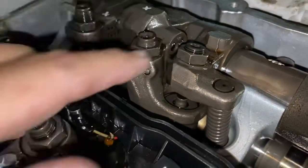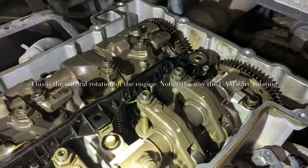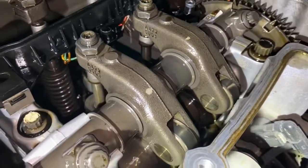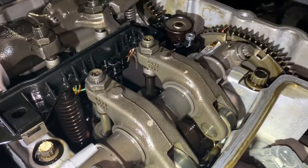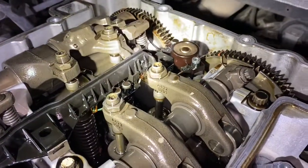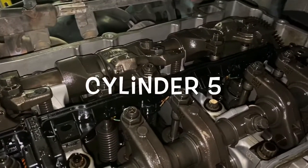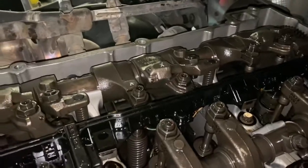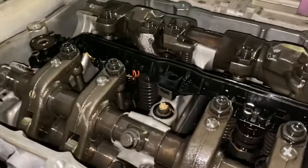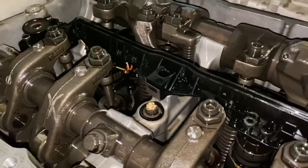Once you do that, rotate the engine just a little bit and move to number five. Take note — this is the direction the engine needs to rotate. Look at the cams, look at the gears, look at the way they're going — that is the correct direction. If they're going the opposite way, stop and go back the other way. Then do number five, rotate a little more to number three, and so forth. It's easier if you have two people doing this.